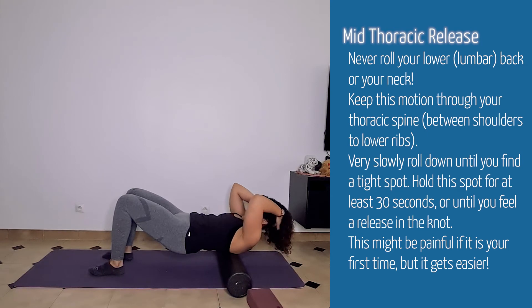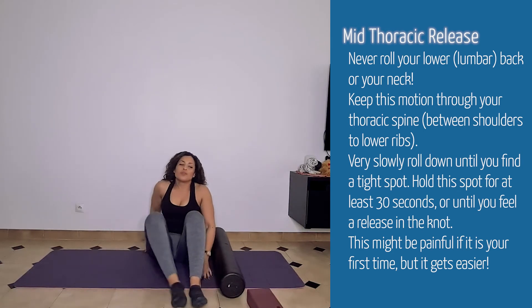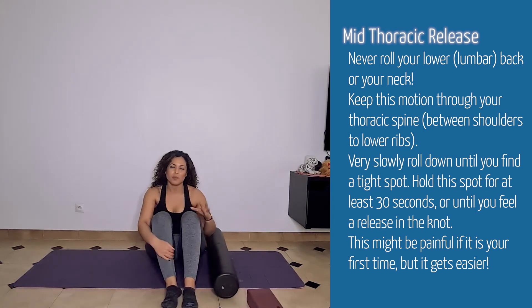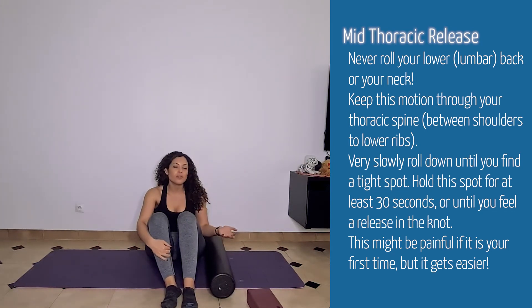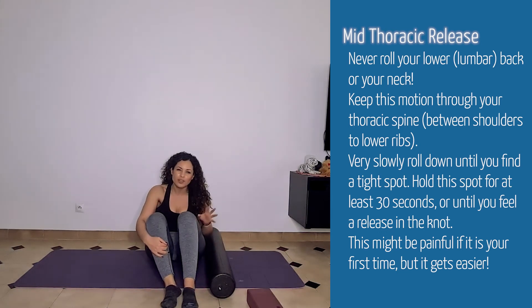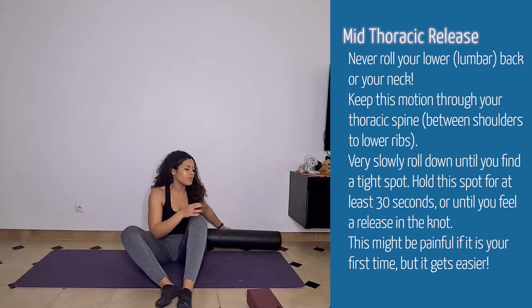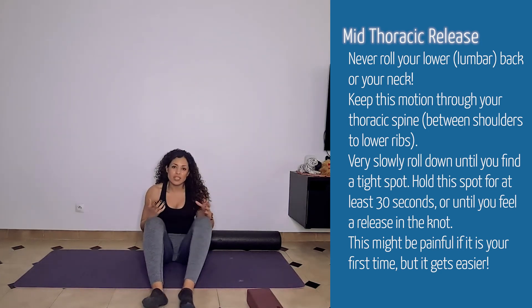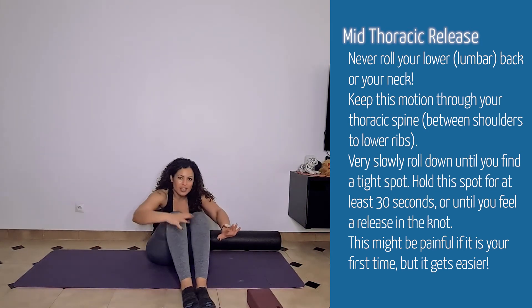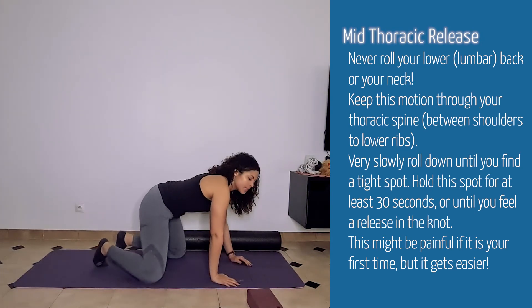Just roll and find a nice tight spot. Generally try to find one to two — if you've never done this before you might find more, but focus on two at a time at most. It might be different day to day. Once you have those mid back pressure points loosened — which is where we tend to be the most tight because we sit in this manner and that center gets really stretched — now let's work on some mobility through that center spine.